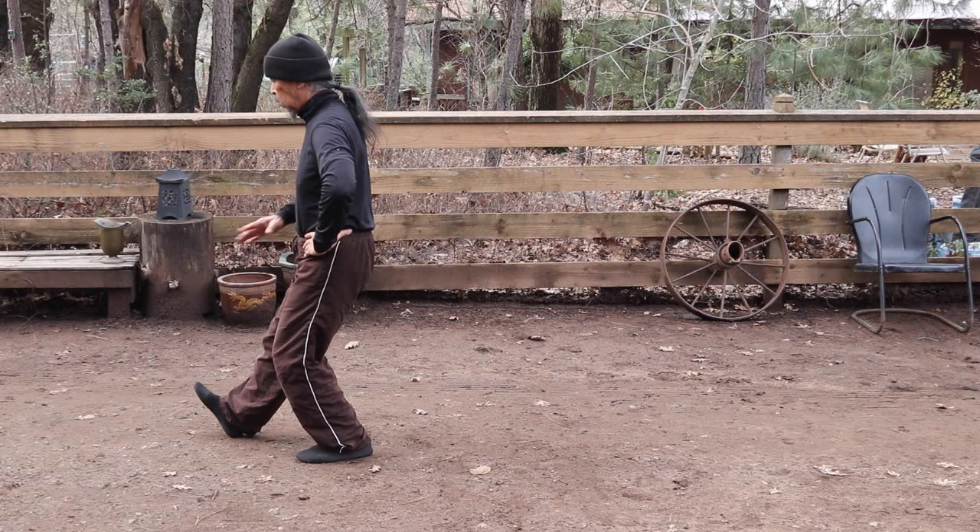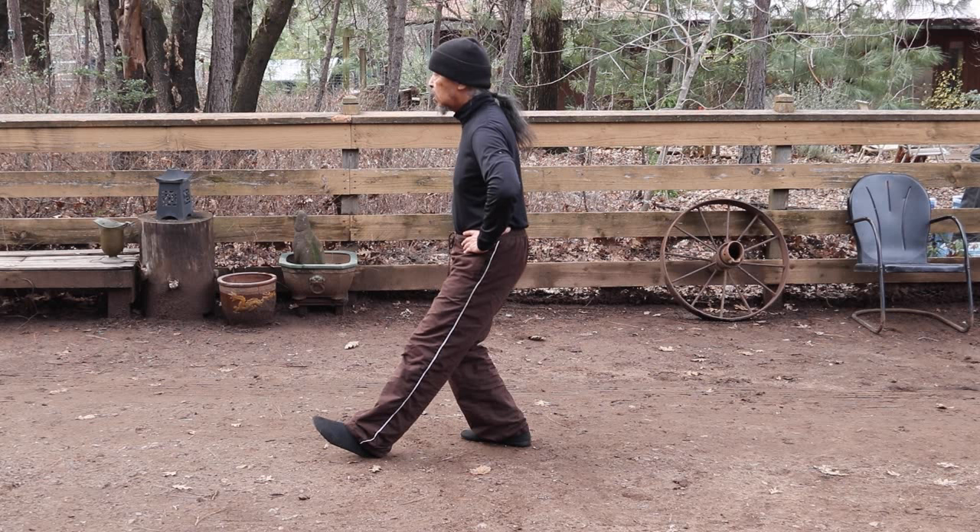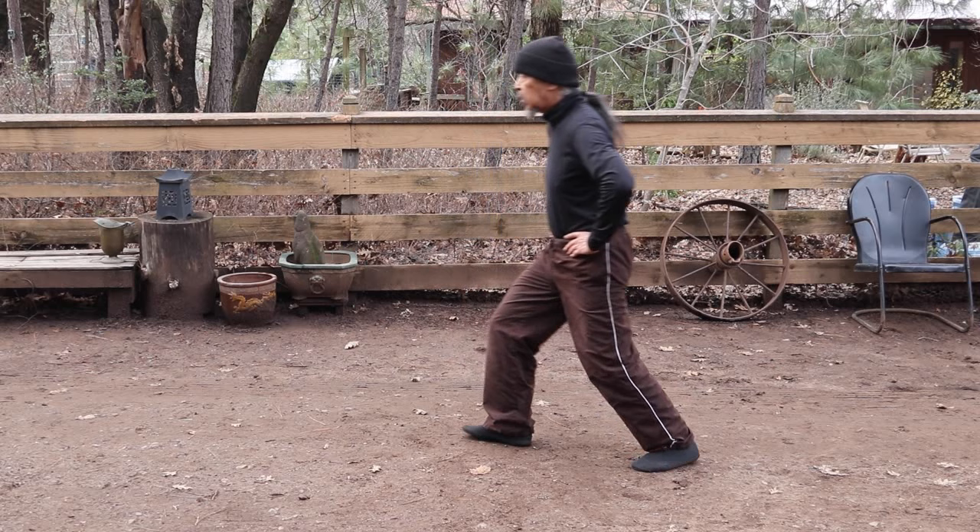In repulse monkey: start from the sitting position, coming through the center, touch, and into the sitting position. Coming back, touch, into the sitting position.